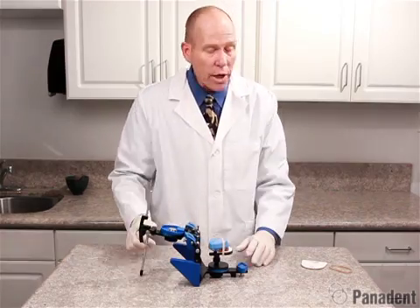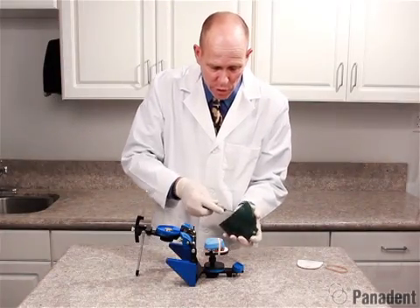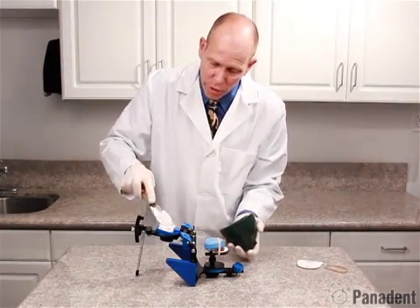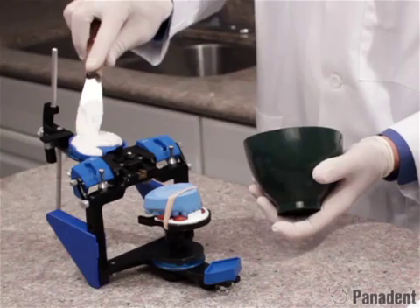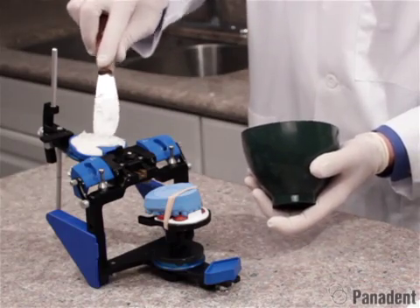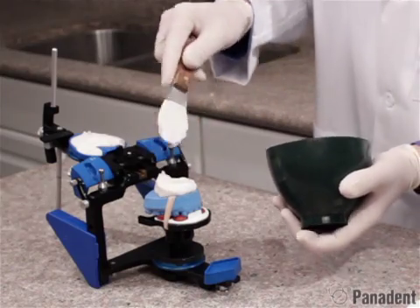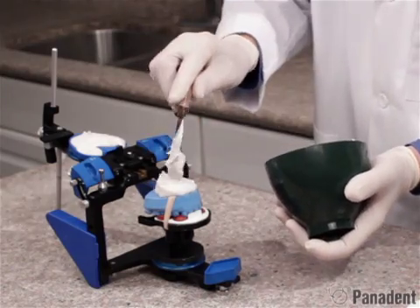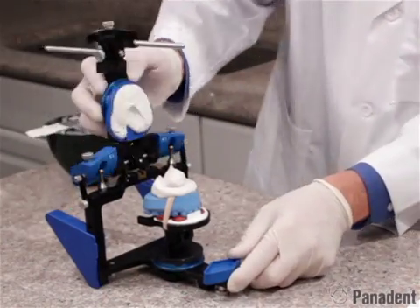We'll go ahead and mix some plaster at this time. We've mixed some plaster and we'll go ahead and add some plaster first to the mounting plate. Make sure you get it around the center retention lug really well. We want to fill the plate up because we also have some retention tabs along the outer edges of the plate. We'll add a little bit of plaster to our model — we don't really need too much, we just need to make a connection. We can always beef up a layer, so we'll go ahead and make a connection at this point.